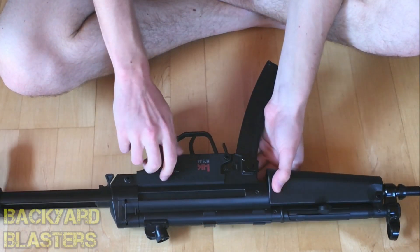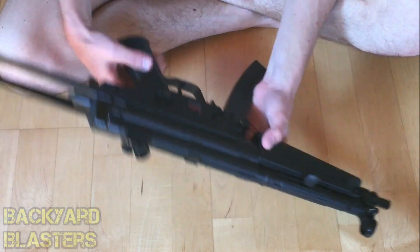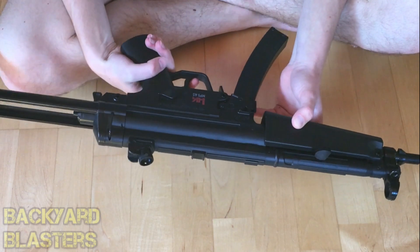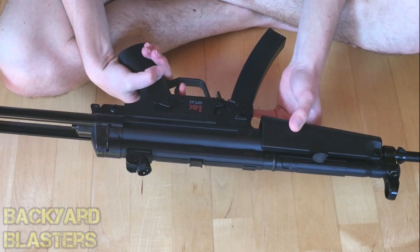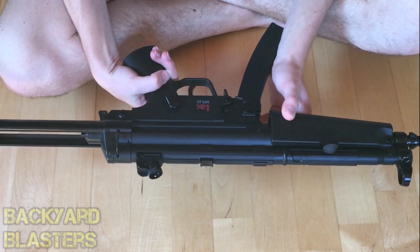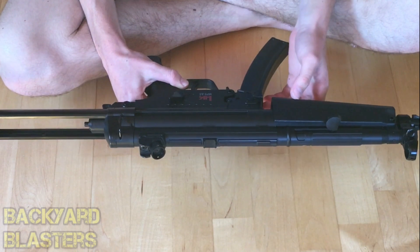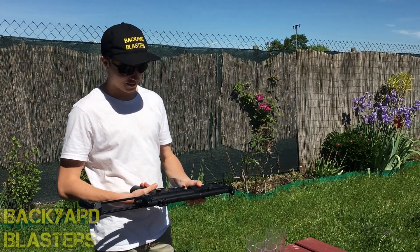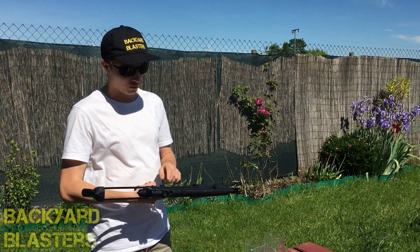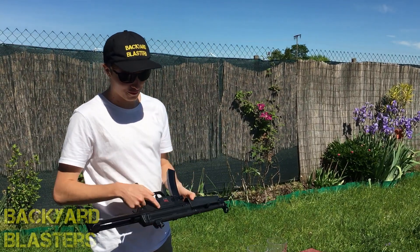Here is your fire selector switch. You've got full auto, semi, and then safety. When firing, using the dual power system, you can either cock it back and pull the trigger, or use the semi-automatic feature and just pull the trigger. I'm just dry firing it now — and then full auto. Right now the trigger's locked; you just switch that across. You can either manually fire it by cocking back the slide, or pull the trigger for semi-automatic, and flick it across for full auto.